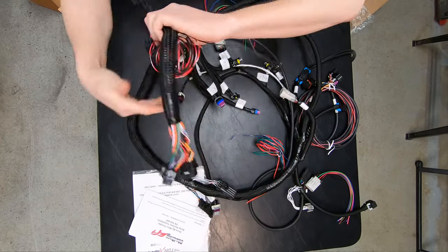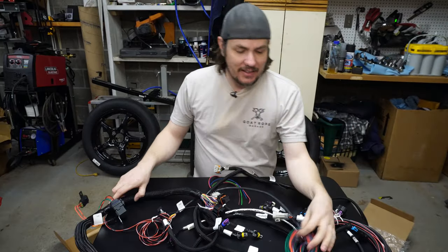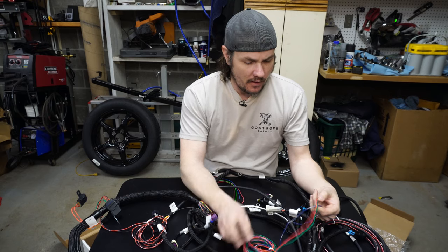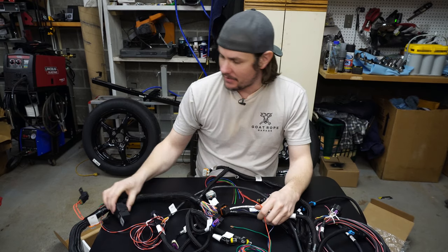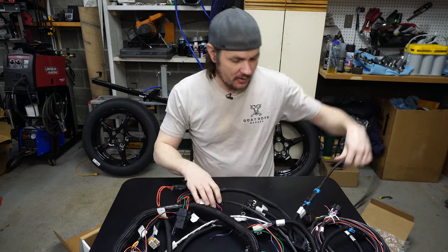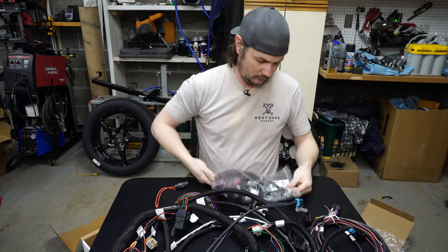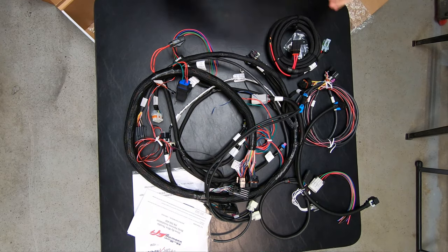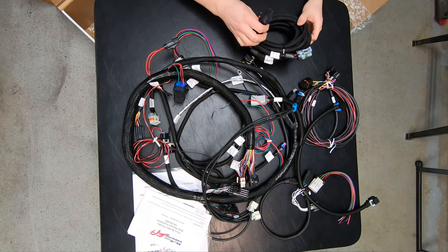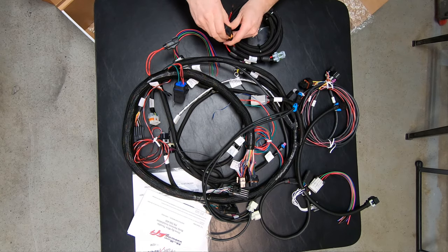Here are our connectors for the ECU itself — pretty straightforward. You've got some flying leads. This green wire is for your fuel pump to turn it on. This might be the lead that comes back to the fuel pump relay, and then this might be the main power lead that goes to the ECM. I'll have to dive into the manual to figure all that out.